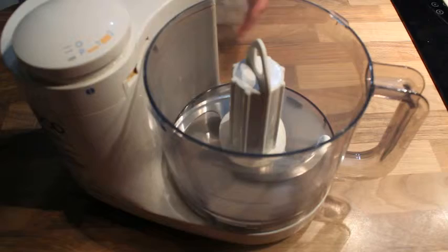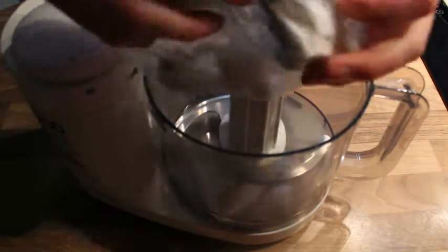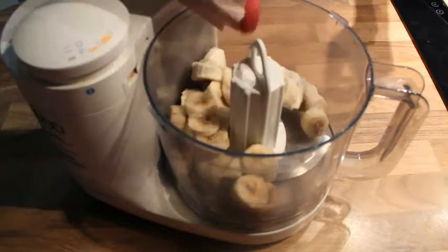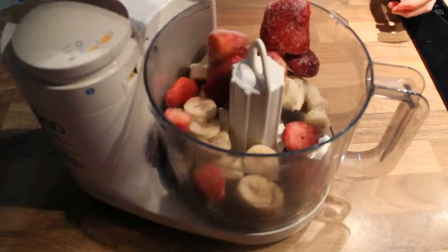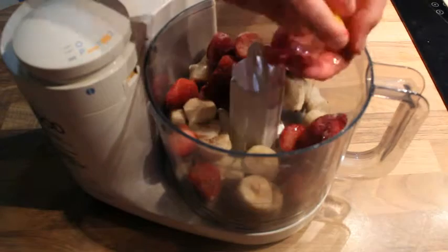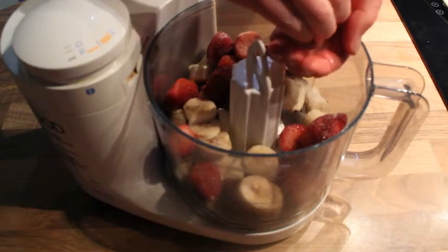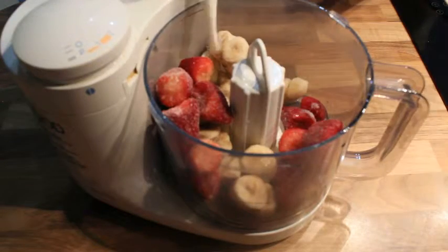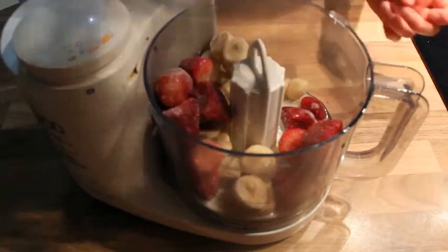While your decorations are chilling, start making the ice pop mixture. Add three sliced frozen bananas and about 200 grams of strawberries to a food processor — this gives you the nice pink color of a freezer bunny. Then add the juice of two lemons for a bit of sharpness.